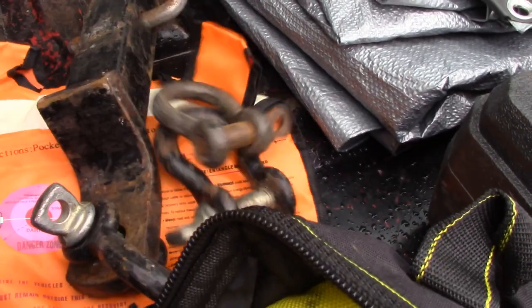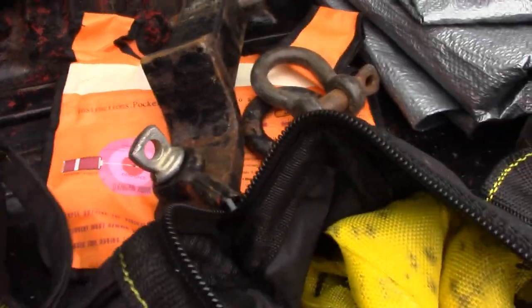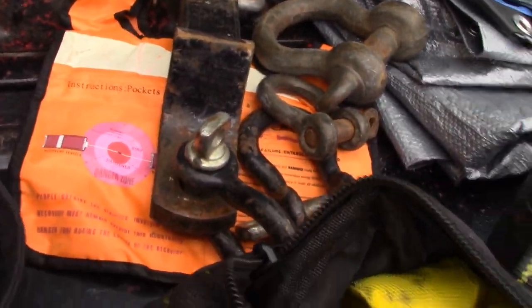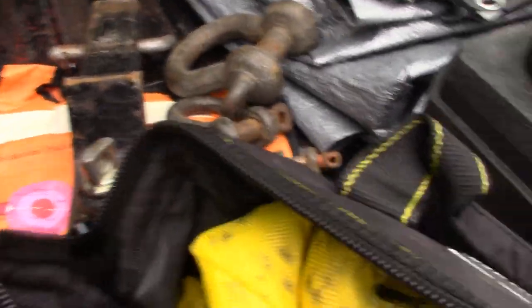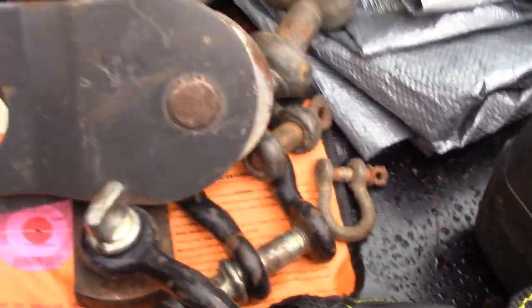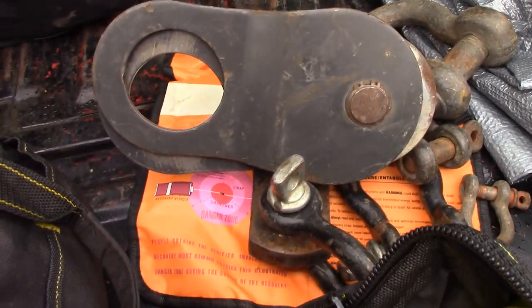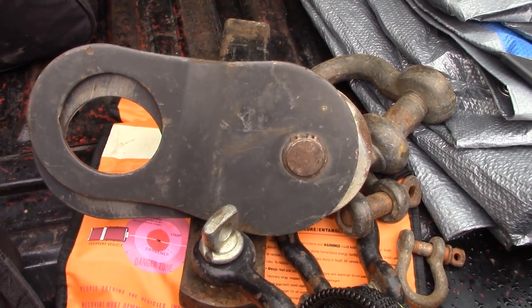A few extra D-ring shackles, whatever you want to call them, all different sizes. Snatch block for the winch — you can essentially double your line pull with one of these, or use it to redirect your pull.